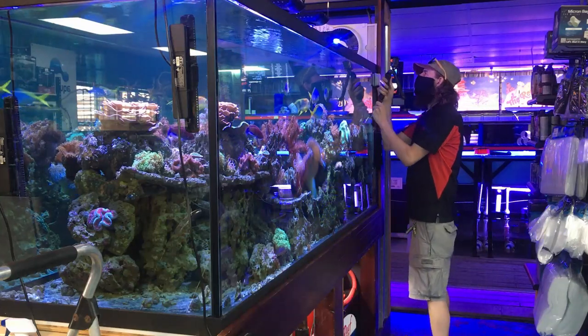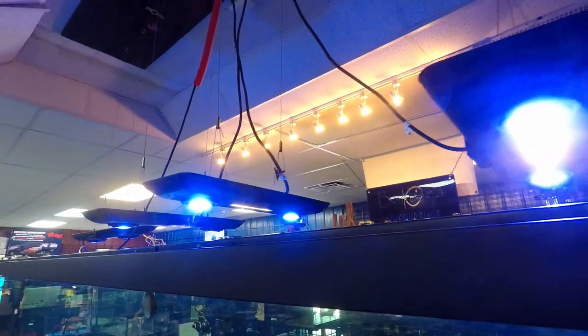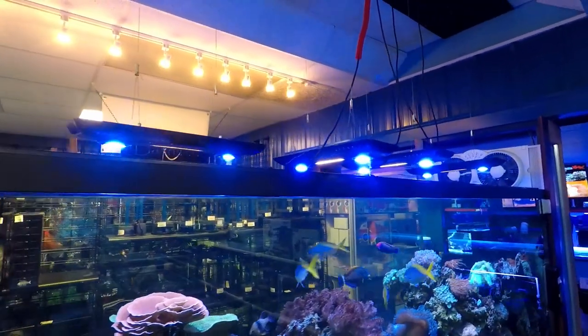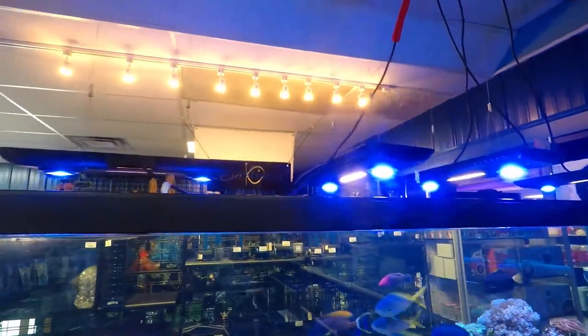They put out a ton of light. They have the two LED cannons and the fill bar in the middle — it's pretty slick. So those are the Sea Rays and that's the lighting above the tank.